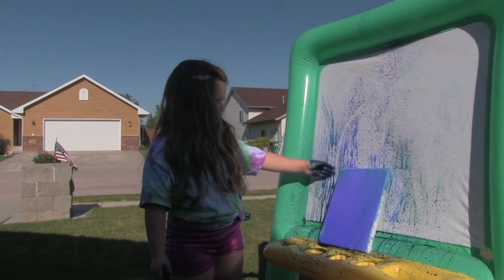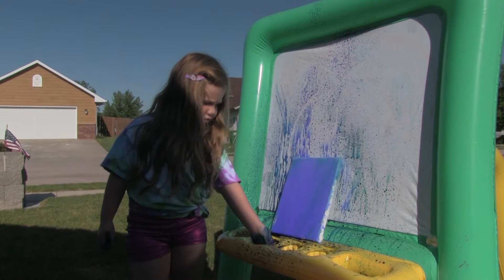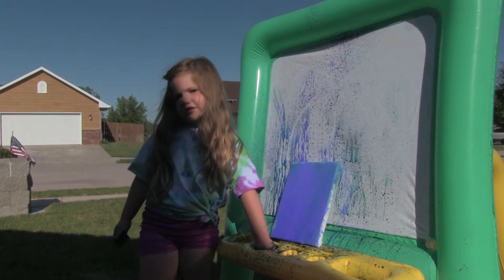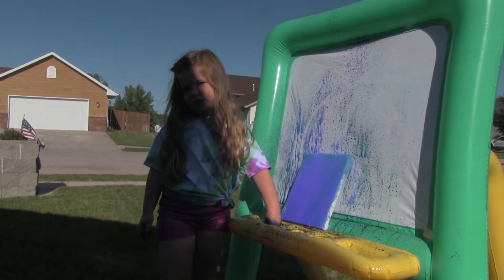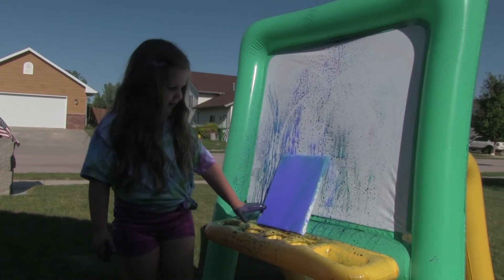This is Haley's spray art, and today I'm going to show you. It's going to take a half hour for it to dry. This is my spray art, and I hope you enjoy it and keep crafting.